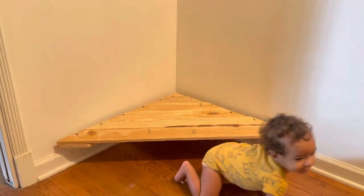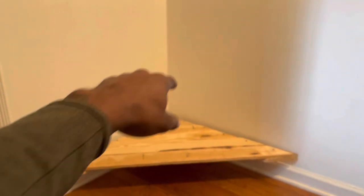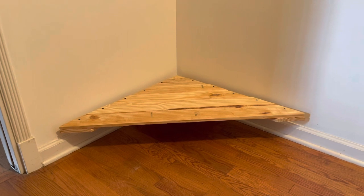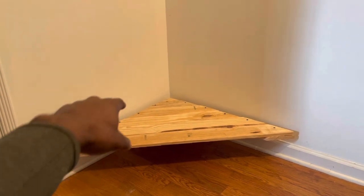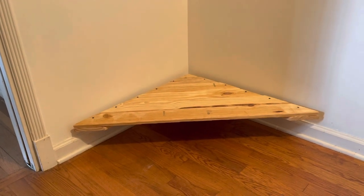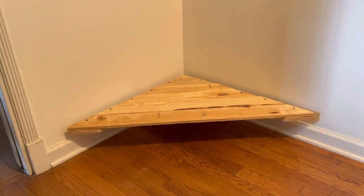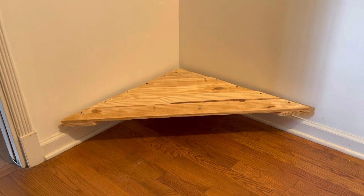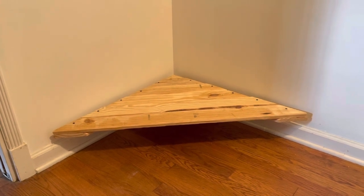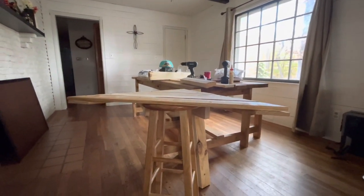That is a corner desk. Some people want to float it — some people literally mount it in the walls — which is fine, but this is a temporary spot. We may build a floating desk for this corner, but this desk is going elsewhere, so we got some legs on it. We'll show you the after effect with the legs on, and then we've got a sand-down and staining video coming soon so you'll see the product finished all the way.